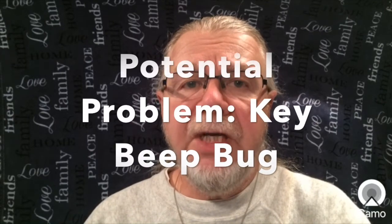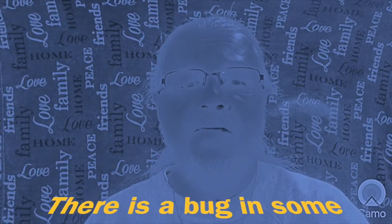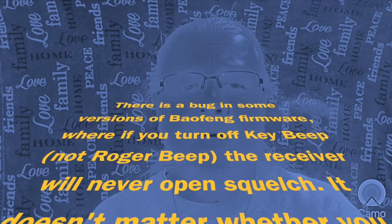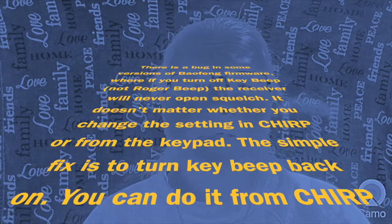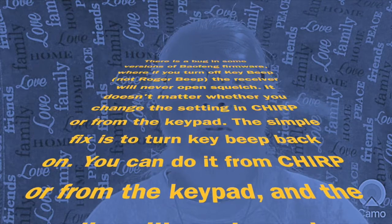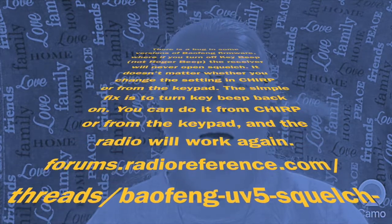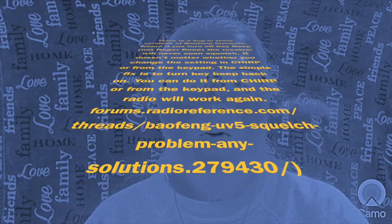There is a potential problem — I've called it the key beep bug. Quote: there is a bug in some versions of Baofeng firmware where if you turn off the key beep — and that's not the same as the Roger beep — the receiver will never open squelch. It doesn't matter whether you change the setting in CHIRP or from the keypad. The simple fix is to simply turn the key beep back on. You can do that from CHIRP or from the keypad and the radio will work again. That's from radioreference.com.